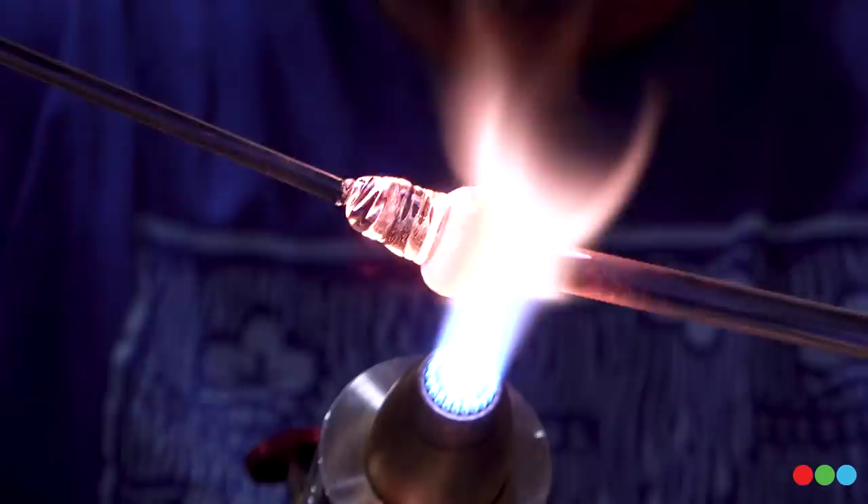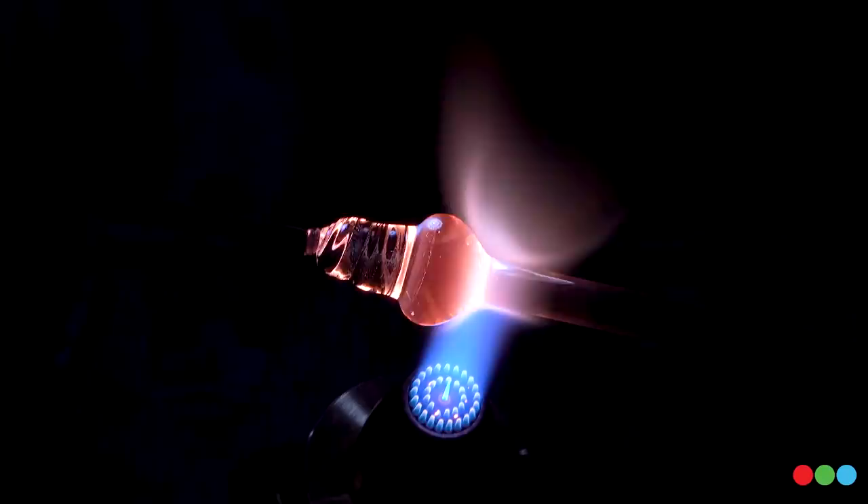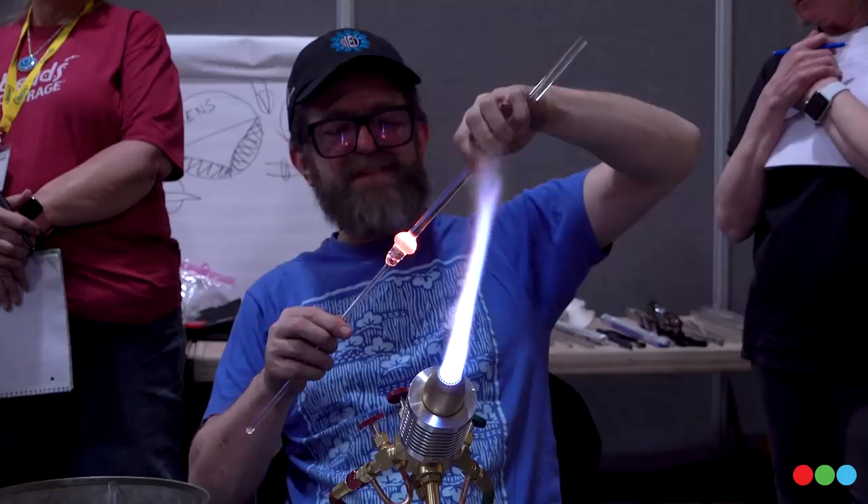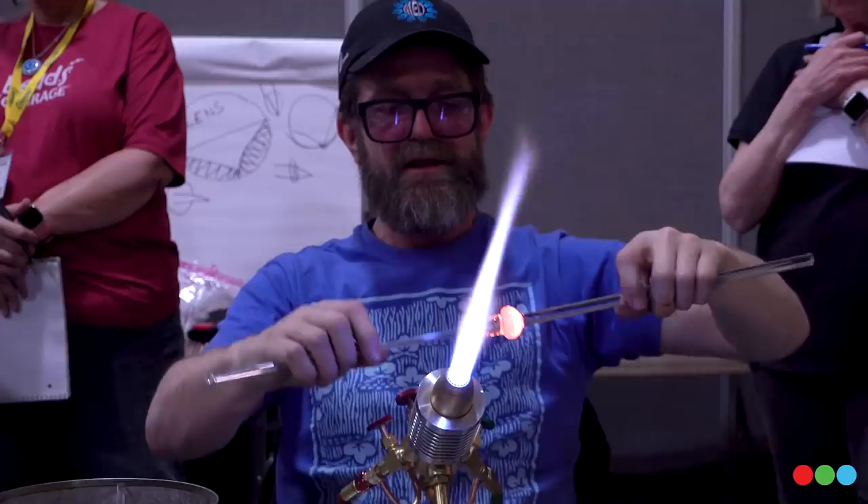I just want you guys to get the practice of adding that dichroic in the fold. There's going to be a lot in this for you guys already since this is your first day doing this type of stuff. The dichro looks pretty good in there. Got the lens built up — going to come out of the flame, keep it on center. I think that's enough lens for this; I'm not going to add a bunch more. I'm going to let this cool down.